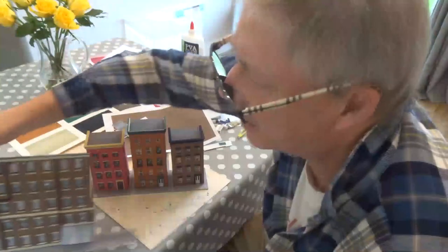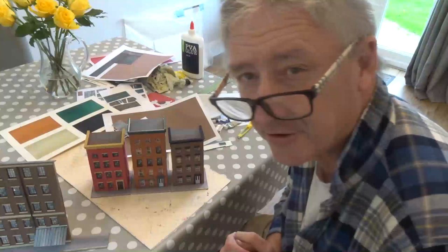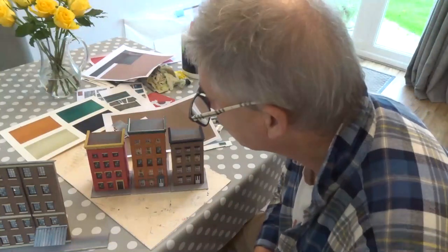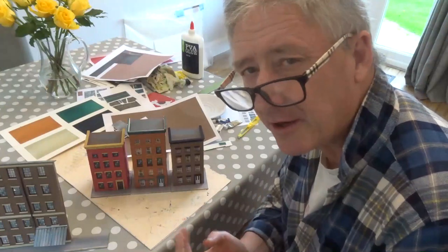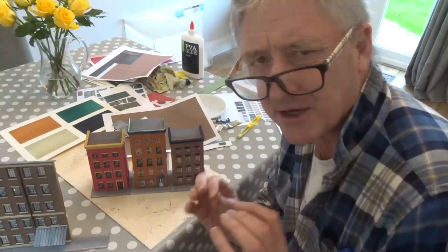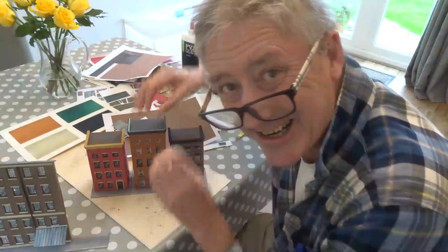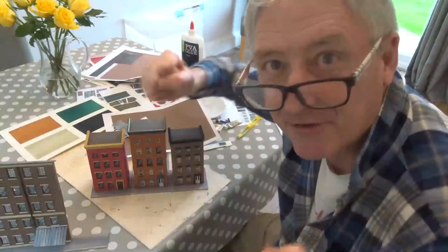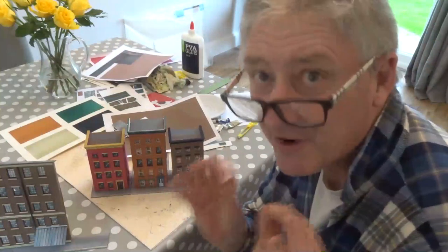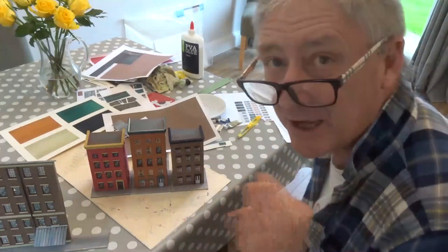Now what I suggest when you're looking at actually building these townhouses — I would refer to pretty much any one of the videos, but the how-to video that we did a while ago would be ideal, just to show you how to build a house. It's the same technique every time. That's very important to remember — keep it simple. This is very simple, it just looks great and looks quite complex, but believe me it isn't.